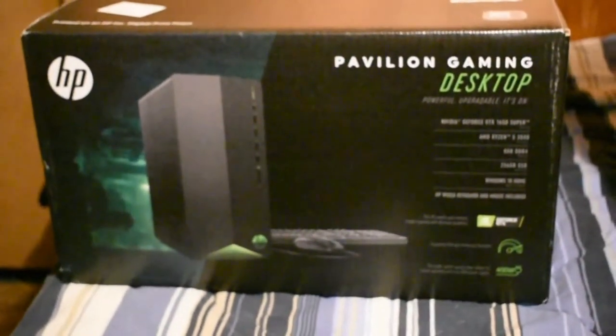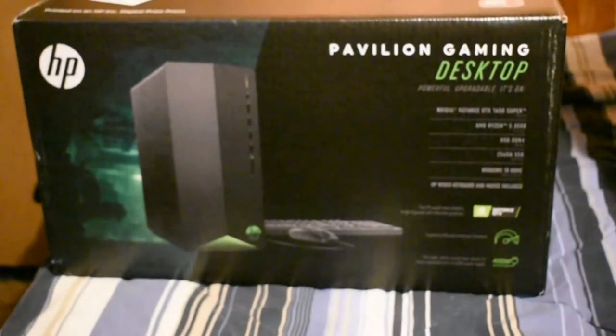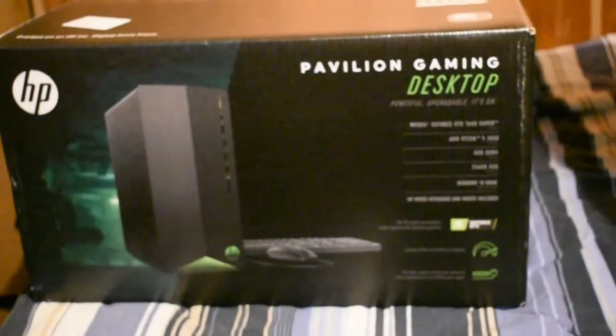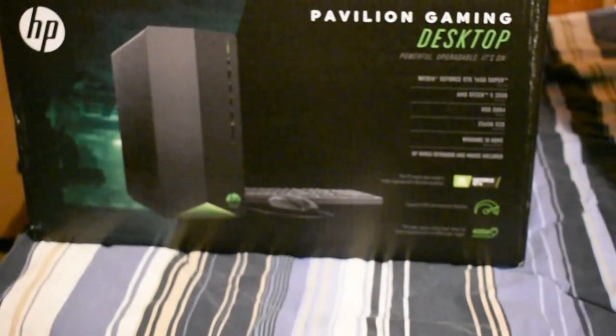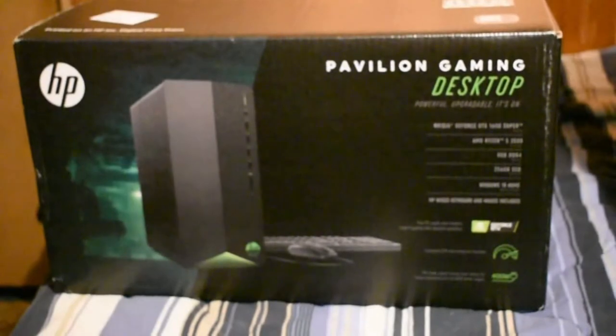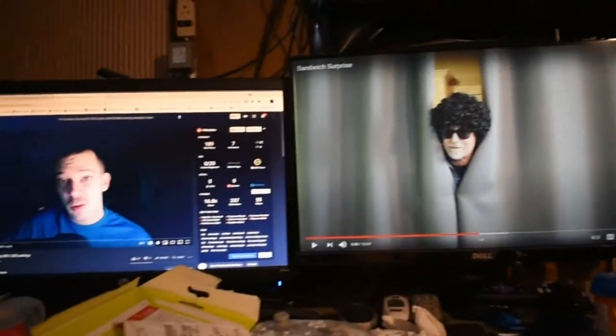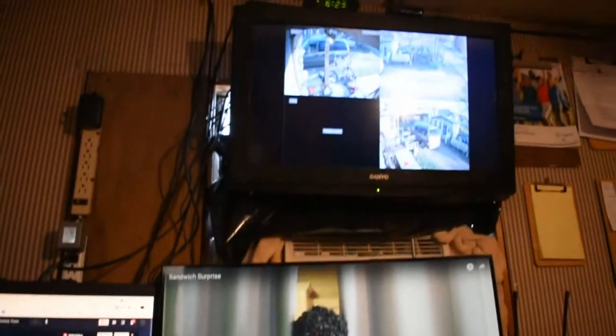Look at all those USB ports on the front of it. Down in the comments, let me know what a DVI plug is — I guess it's the same as an HDMI cord? It goes to the monitor but I cannot find one anywhere. If y'all can give me a hint on where to buy one — this has the DVI and also HDMI and DisplayPorts. Can I hook up three monitors to this? I'm not sure. Right now I've got two monitors: this one on VGA and this one on HDMI.